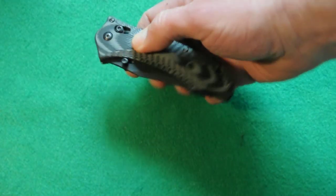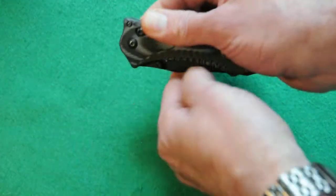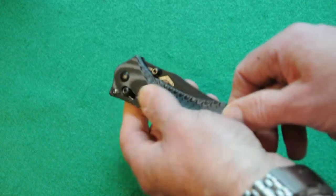Another way to open it is to pull back on the axis lock and then flip it open. That works ambidextrous as well — just pull it back.